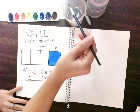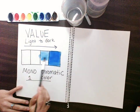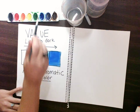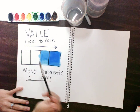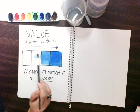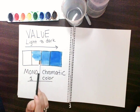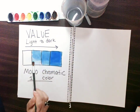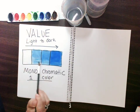Now I go lighter — I don't even need to wipe off my paintbrush, I just need more paint. Then I go lighter. The trick is that the more water I use, the lighter the color is. It's almost like adding the color white when you paint with watercolors. Watercolors can be very tricky that way because there's no white in watercolor.